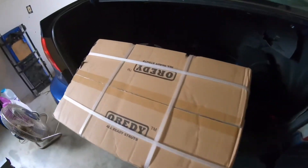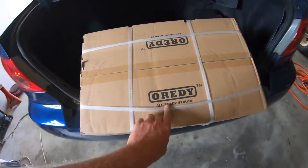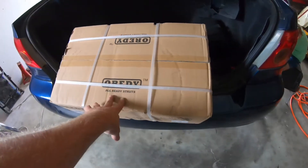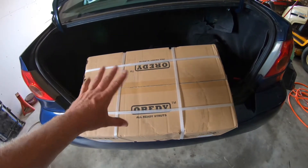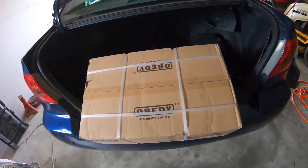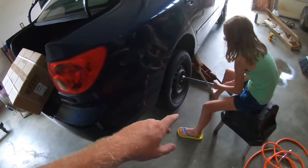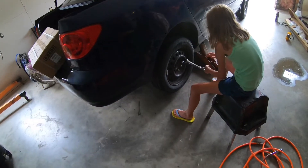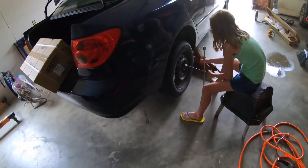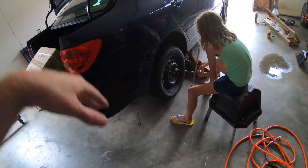It's been a couple of days. We went ahead and ordered these O'Reilly loaded struts off Amazon — I'll put a link in the description. This set cost around $133 and it has both the passenger and driver's side loaded strut. We're going to take the tire back off and get into removing the strut and installing the new one.